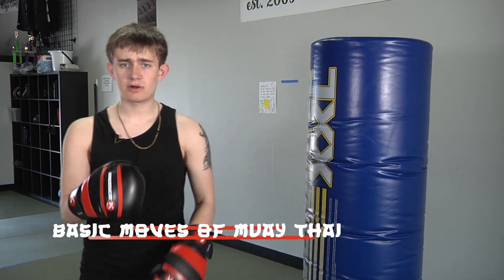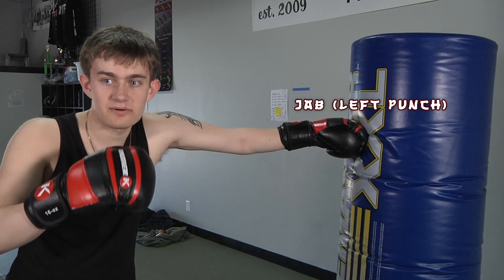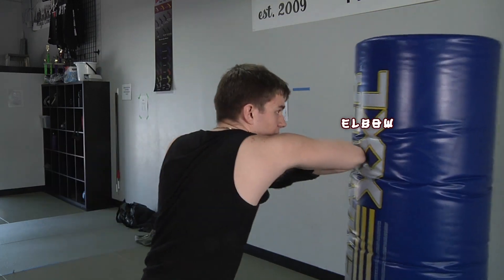Before we move on to our basic combos, what we're gonna do first is just go over the list of basic moves: a left punch, also known as a jab; cross; right punch; left hook; right hook; uppercut; elbow. Now that's all for the upper body, we're gonna move on to the lower.